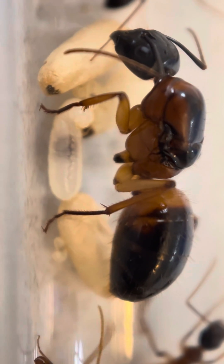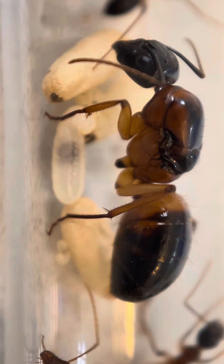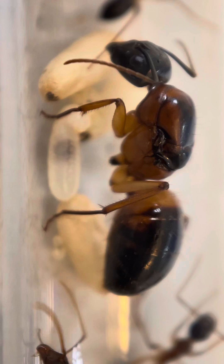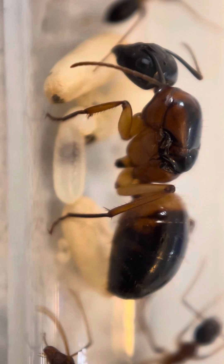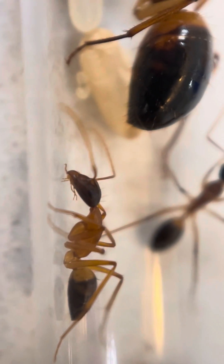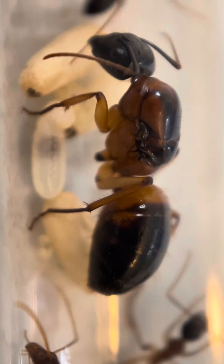Hi everyone, Erin here from Queen of Ants, and today I thought I'd run through what your ants' brood should look like as they're developing. So here we have a nice banded sugar ant queen. Unfortunately this lady has lost a leg, so she's part of my personal collection, and she has quite a few nice little worker ants in here already and a nice pile of brood.